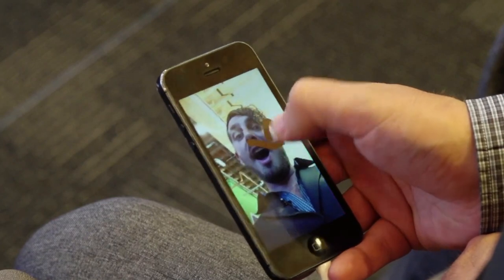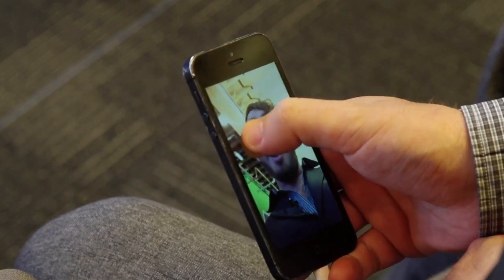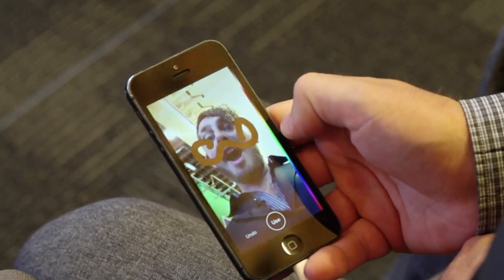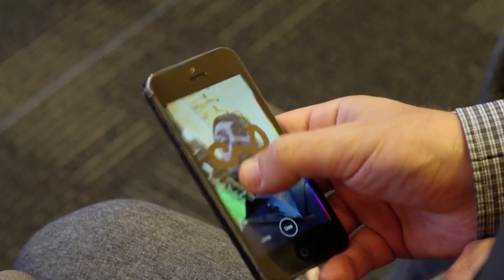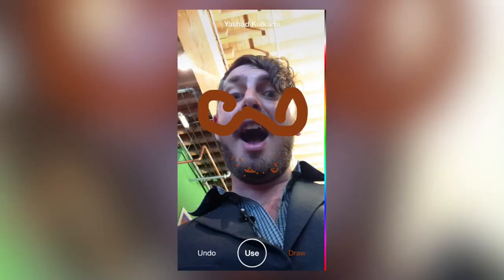Then you can draw yourself a little mustache, and use a smaller brush size to accentuate your bushy beard. There's some truly goofy music that plays as you draw — it sounds like you're on hold with a clown college.